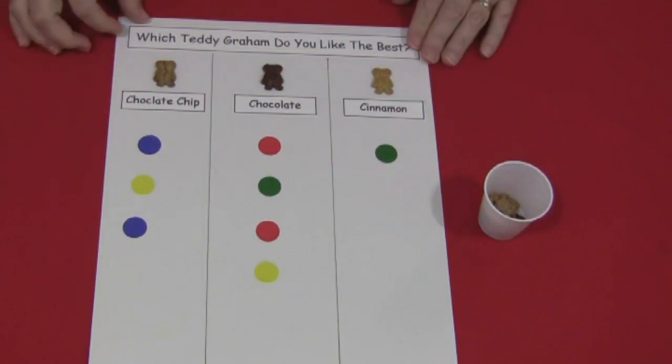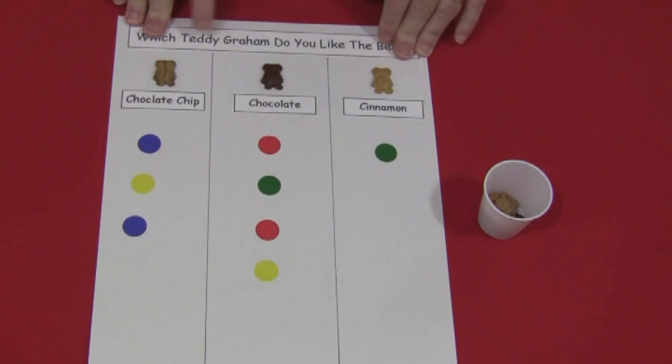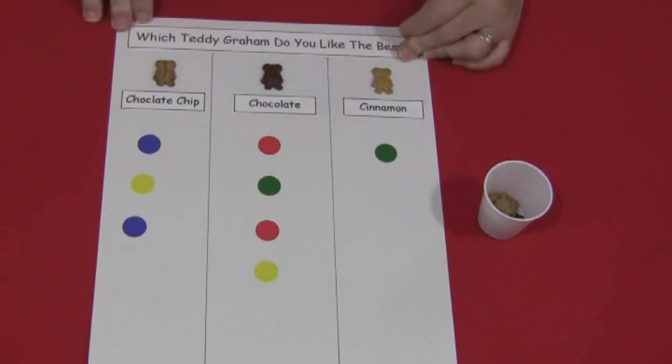Graphing can be used for a lot of different purposes, but for this we're going to be doing just counting and deciding which one has the most.